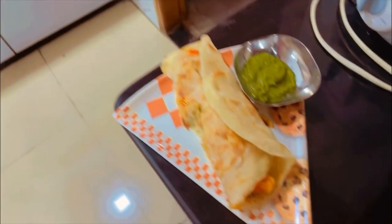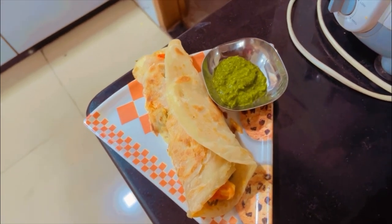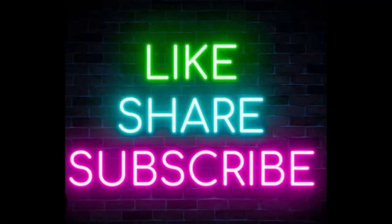A few moments later — so finally the wait is over. I have done with the assembly part. Let me show you. This is the Kati Paneer Roll with Chutney.